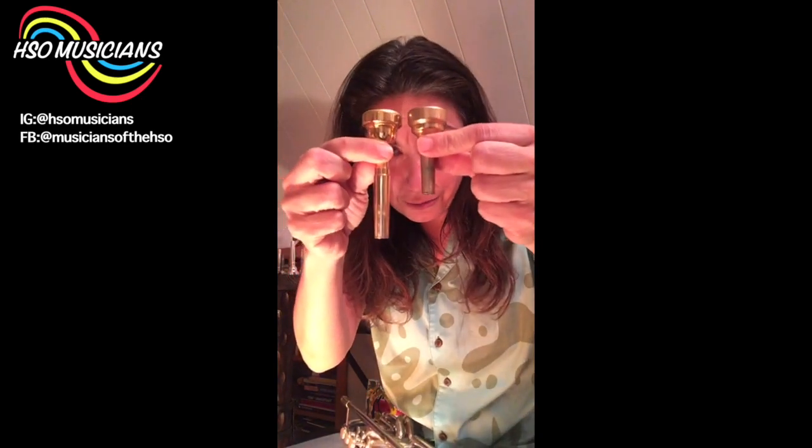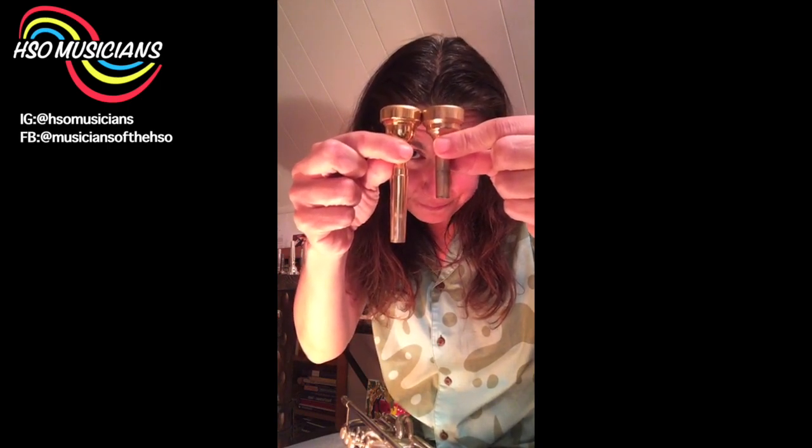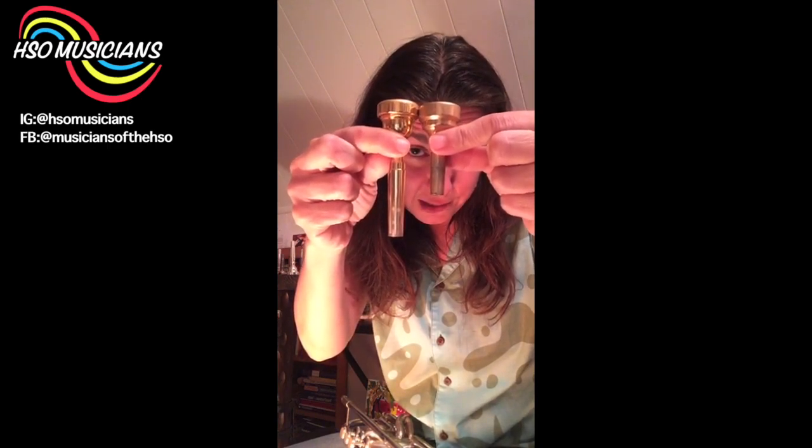Now a mouthpiece I'm going to show you is the cornet mouthpiece. In comparison to a trumpet mouthpiece, the cornet mouthpiece is much shorter because it doesn't go in as far.